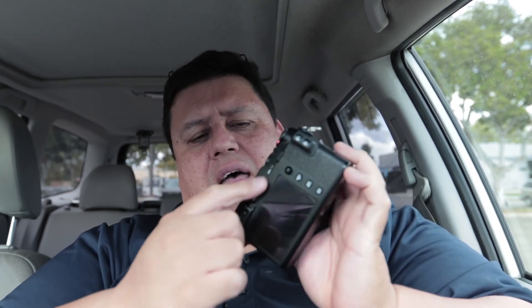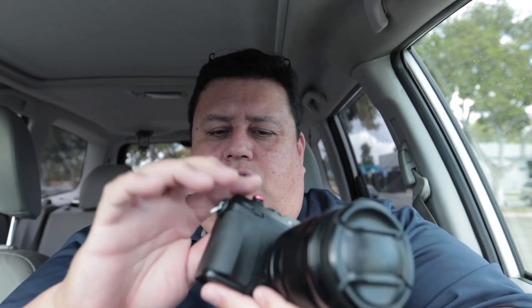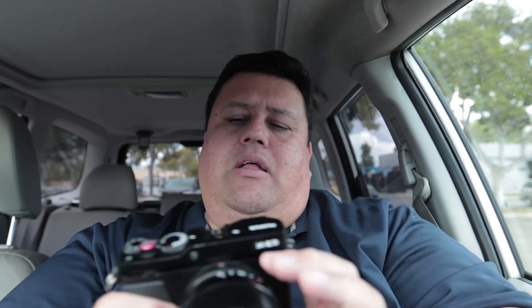One thing I'm not too happy with are the buttons on top. It has a view mode and drive button that were kind of hard to distinguish in the dark. The auto exposure lock button is a little too far from the shutter button for my comfort. But those things are not really deal breakers.